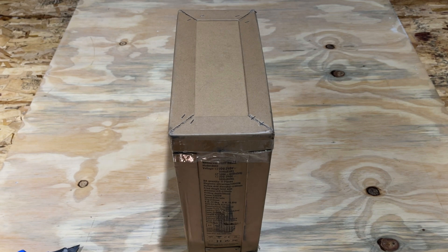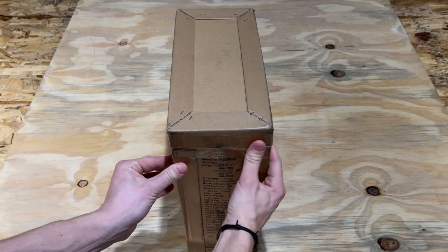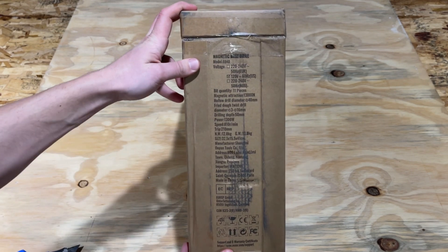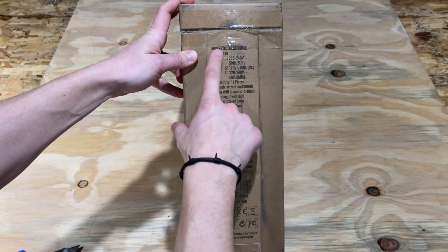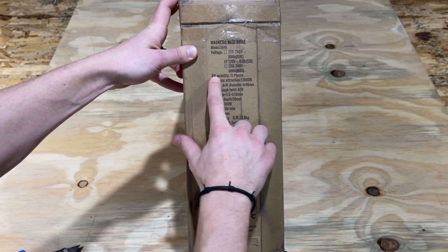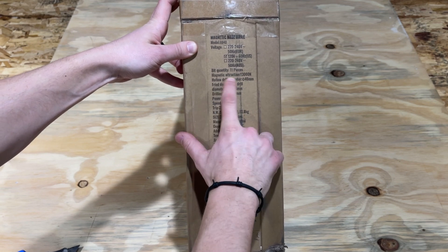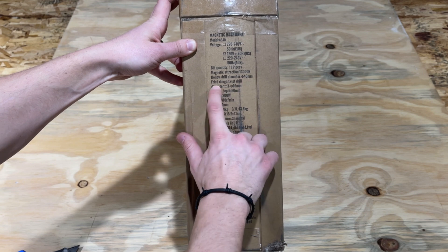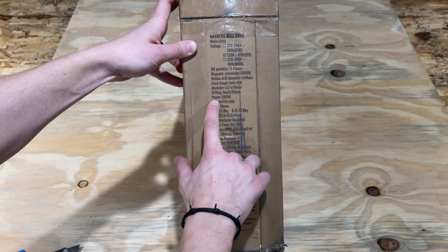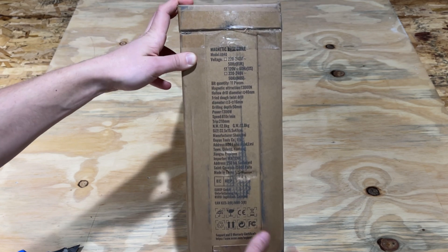Hey everyone, Spencer Kaufman here with the Honest Reviews YouTube channel. Today I have a product from Veiver — it is a magnetic base drill. We know that because they typed it on the side of the box. This is the Model 8840, which you can check out in the description below. There are 11 pieces included, and it has a power rating of 1300 watts.